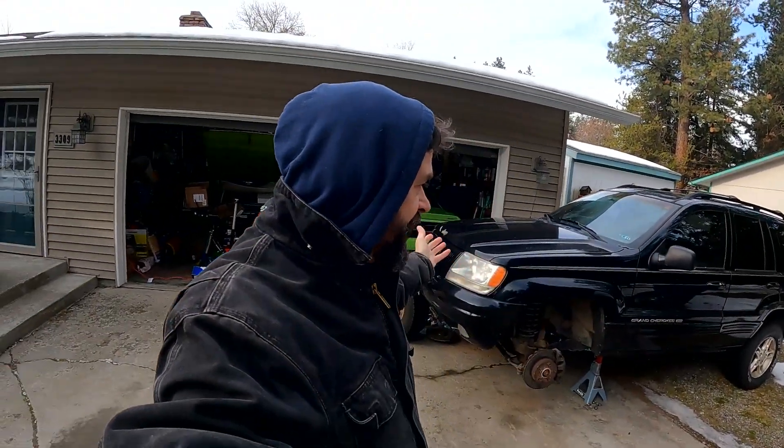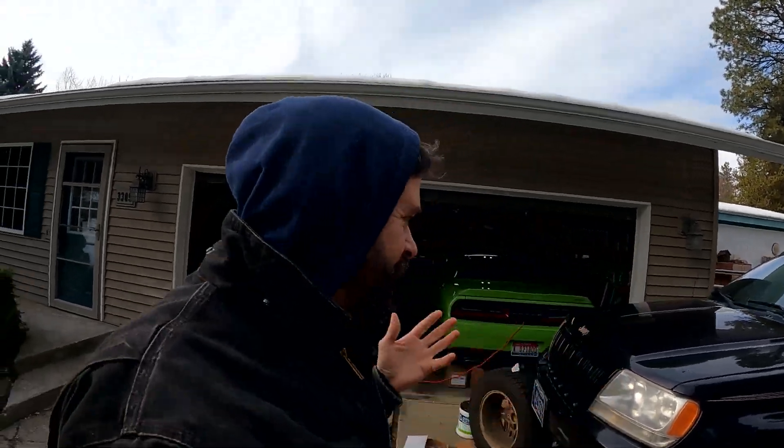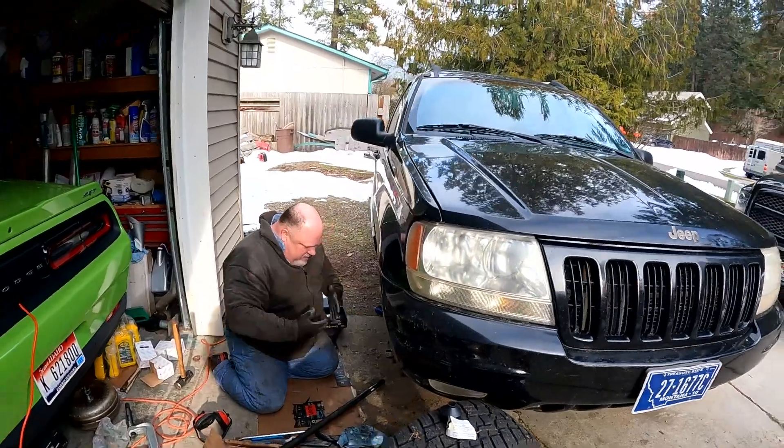Thanks for stopping by for the next step in the Jeep Grand Cherokee project, the Golden Jeep as we're calling it. It's a 1999 and we're restoring this puppy into proper working condition so we can party like it's 1999. But you remember the last video - we actually just got the Jasper engine in. But there's something we needed to do today because when we got this and were driving it, there were a few issues, and the tech who was working on this said it was a little scary.